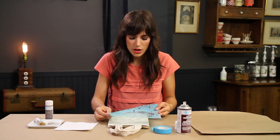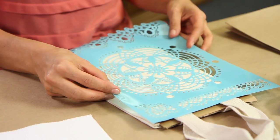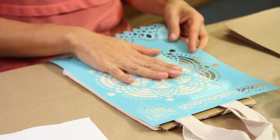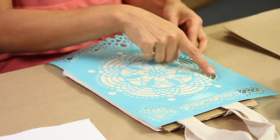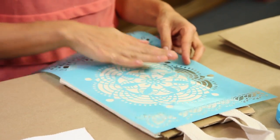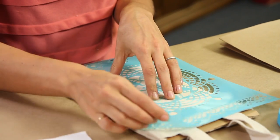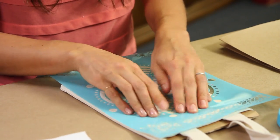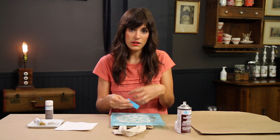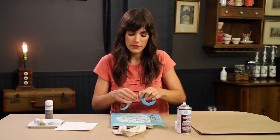All you have to do is give it a light spray like that, hold it carefully, and position it over your bag. I like to off-center things, so I'm going to leave part of the stencil hanging off one side — I can stencil that on the back side after I've done this side. I'm just pressing it down, and you can see it's really adhered. What that stencil adhesive is going to do is prevent the paint from seeping under the stencil so that you get a nice, clean, crisp image when you're done.